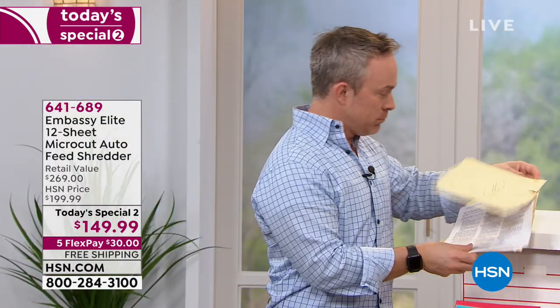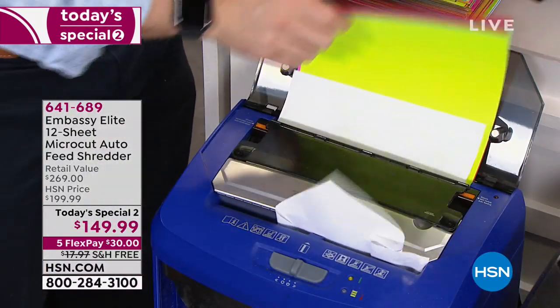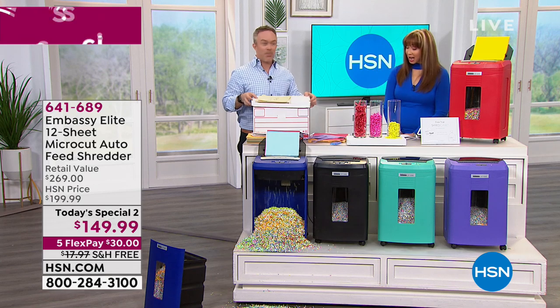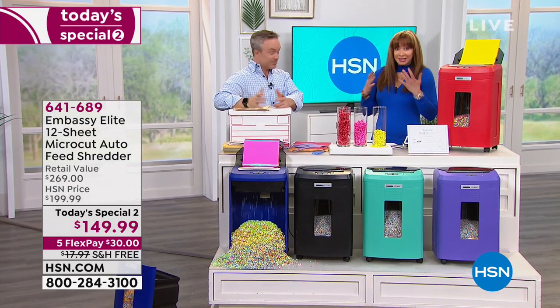Normally I'd have to sit here, go through, count out six or eight pages, go to the shredder one at a time — so tedious. Or take that entire stack, load it into my auto-dock feeder. And guess what? Shannon and I are going to go watch TV, go play on our iPad Pro. I have to say, I'm so enamored of this because I have an Embassy shredder, but I can't do this with mine.